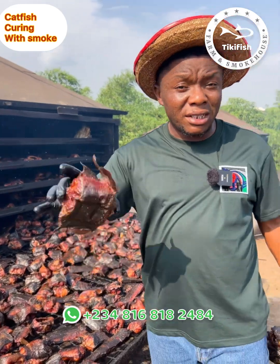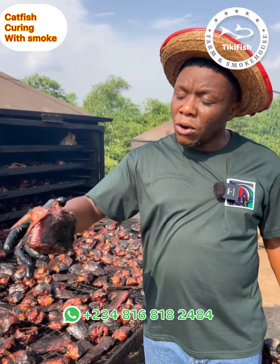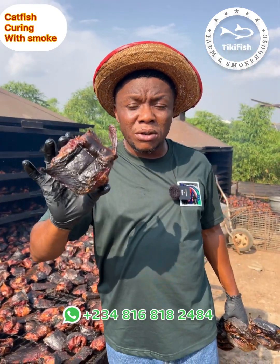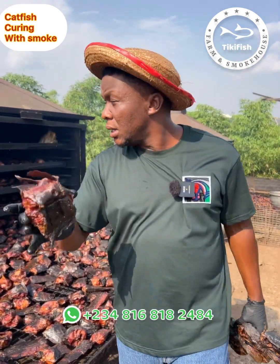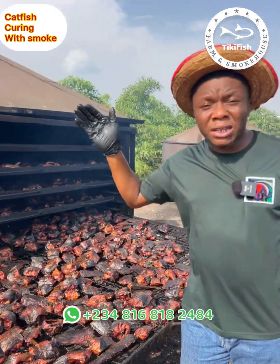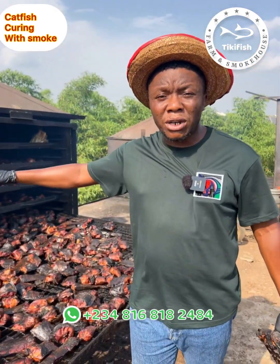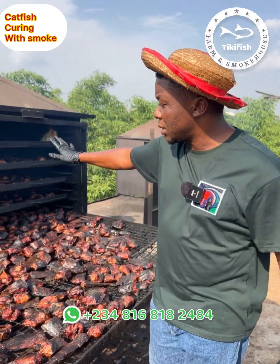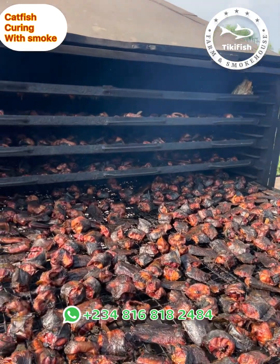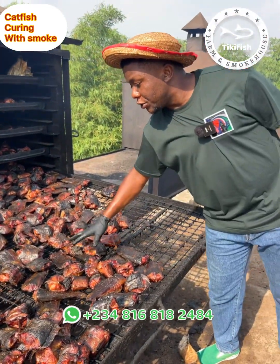By the time this fish gets very dry, almost 30 percent of the size will be gone because it's going to shrink. Now look at this oven — we have about 1,330 kilograms of fish cut sizes here and we are still drying. This is the process; it has passed the first stage.